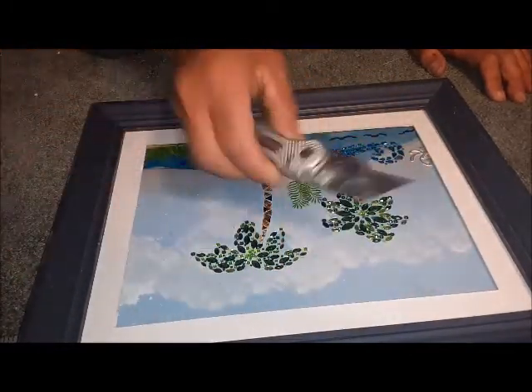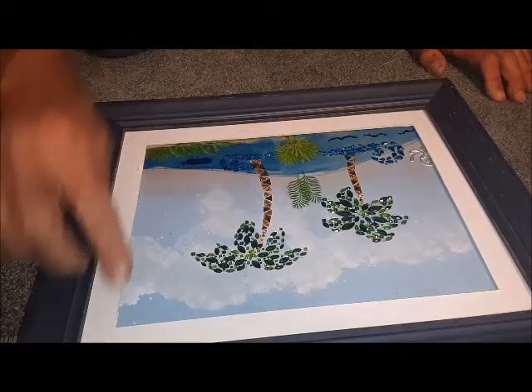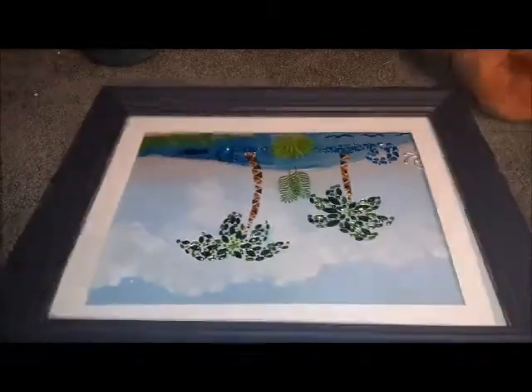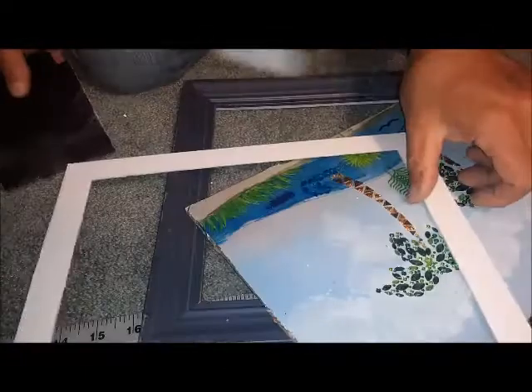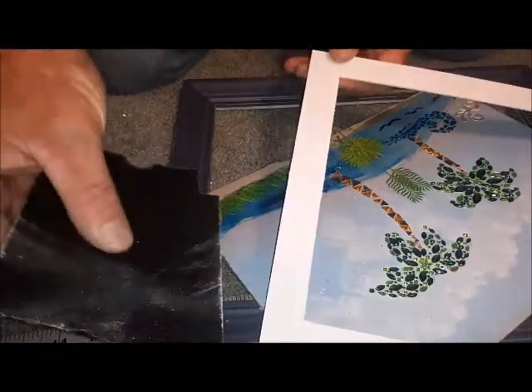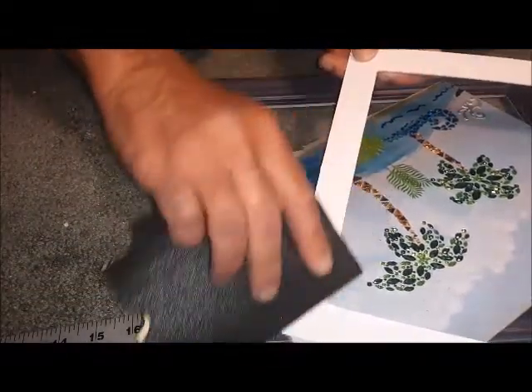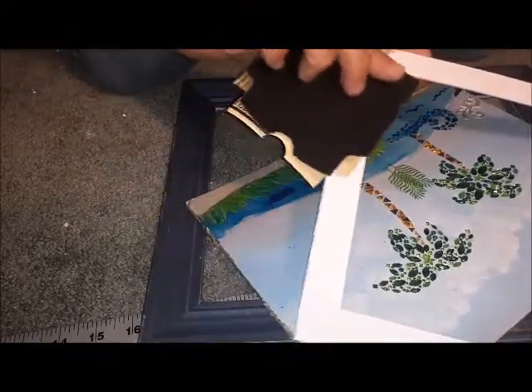So I'm gonna grab a piece of sandpaper and just clean that up a little bit. This is a little rough. I got this piece of sandpaper and I'm just real lightly gonna hit that — and you see how that cleans it up? It makes it so nice. Makes me want to cry.